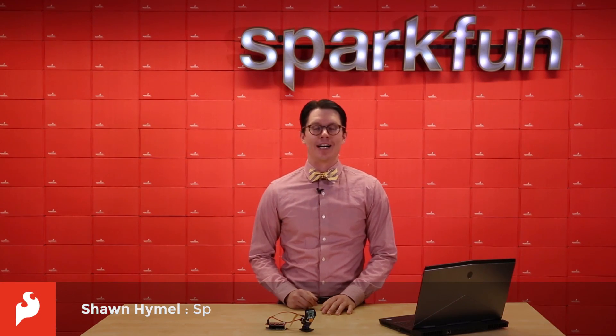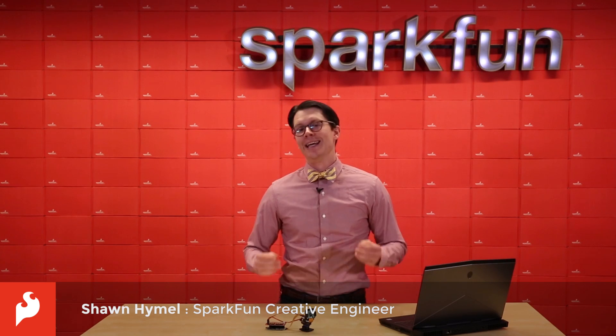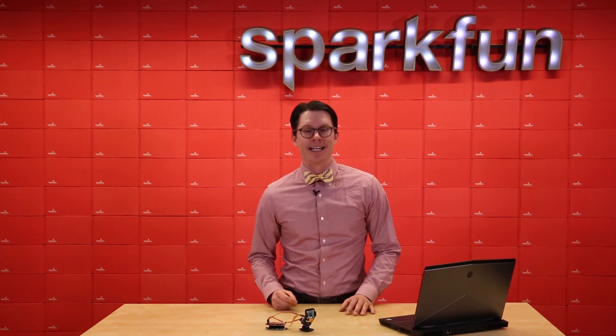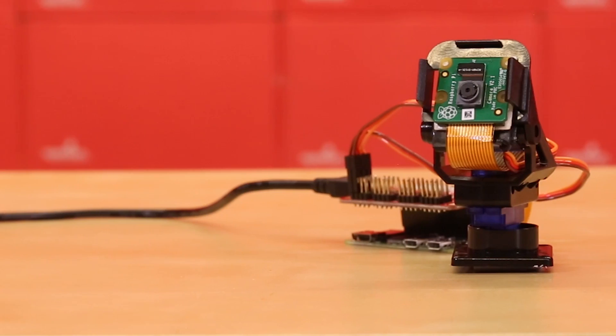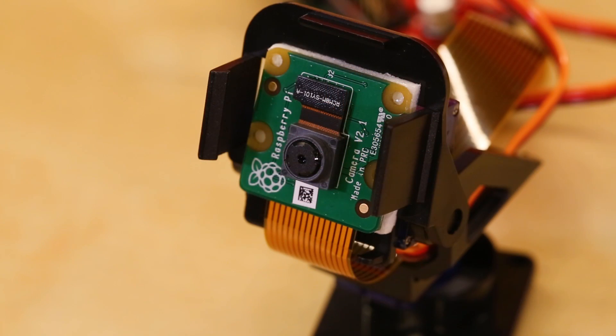Hey everyone! This week we've got a new Pi servo hat capable of controlling a number of servos, including those on a pan-tilt mount meant for holding your cameras. This includes the Raspberry Pi Camera Module V2, which is a great little 8 megapixel camera capable of recording up to 1080p video. It's also tiny, has four mounting holes, and plugs directly into your Raspberry Pi.